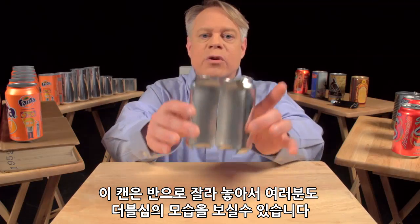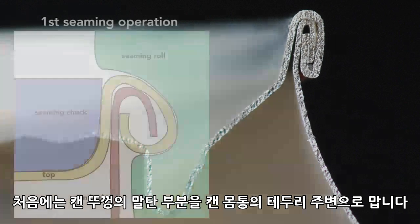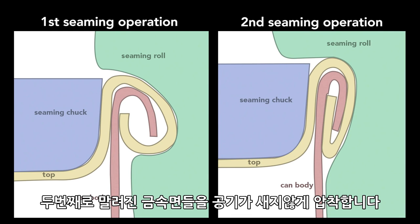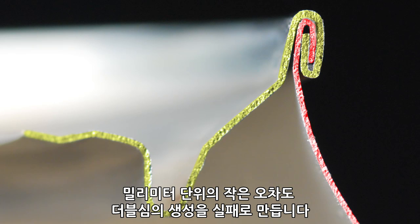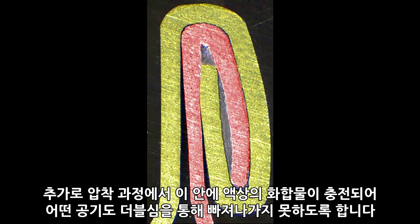This can is cut in half so you can see the cross section of the double seam. To create this seam, a machine uses two basic operations. The first curls the end of the can cover around the flange of the can body. The second operation presses the folds of the metal together to form an airtight seal. While the operations themselves are simple, they require high precision — parts misaligned by a small fraction of a millimeter cause the seam to fail. In addition to the clamping of the end and can body, a sealing compound ensures that no gas escapes through the double seam.